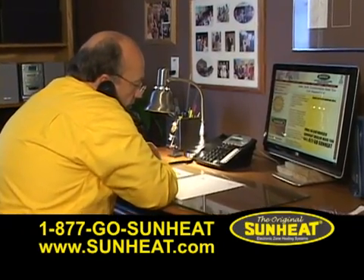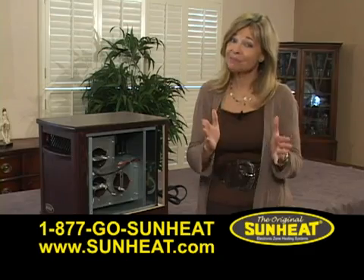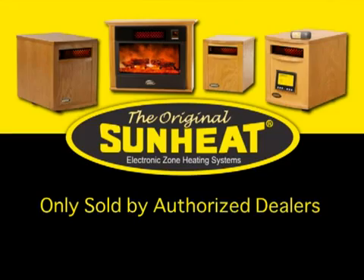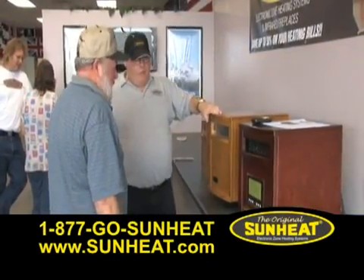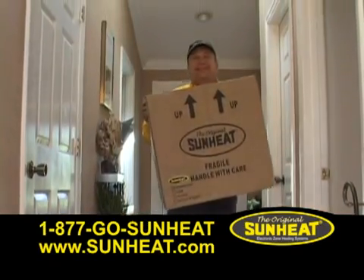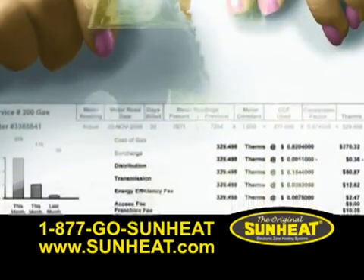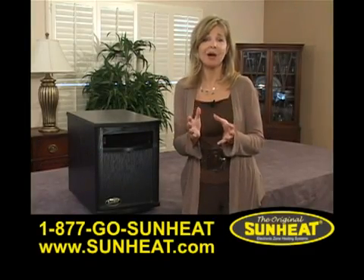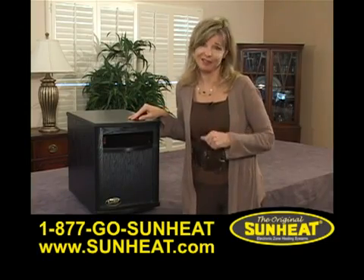Good afternoon. SunHeat, this is customer service. How may I help you? Now that's product improvement. The original SunHeat electronic infrared heater is only sold by authorized dealers. SunHeat believes that the independent business owner, the local entrepreneur, is the backbone of business in America. The original SunHeat has helped thousands of SunHeat owners save hundreds on their heating costs. Your local SunHeat dealer can help you appreciate how all the great features of the original SunHeat will benefit you and your family.